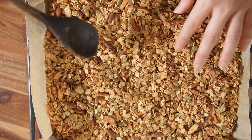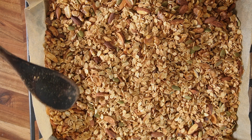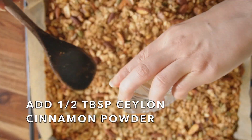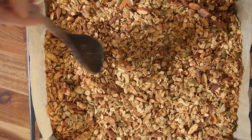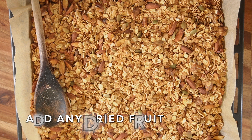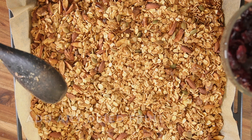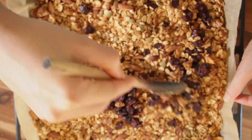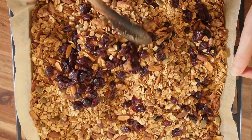Leave it as it is. I will add half a tablespoon of Ceylon cinnamon powder and mix it. You can add any dried fruit of your choice — I will add half a cup of dried cranberries. It gives a pretty color as you can see.